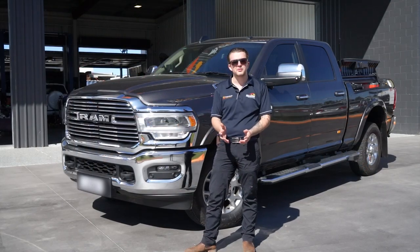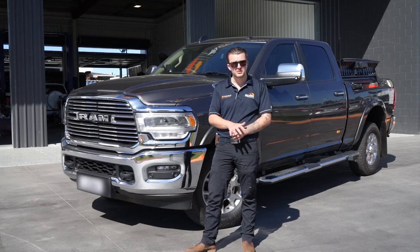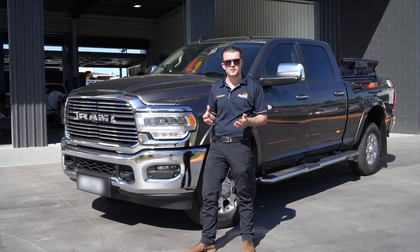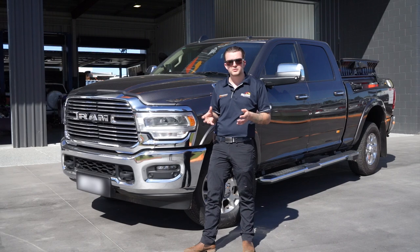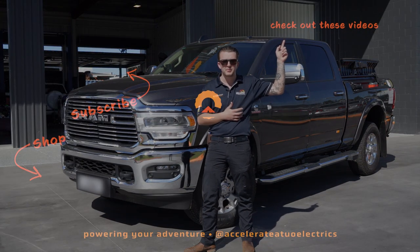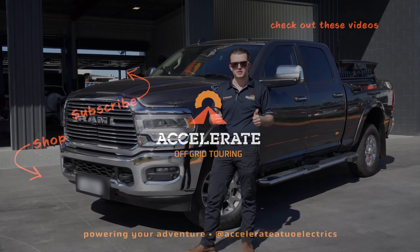I hope you enjoyed this run-through of this 2500 Ram. It was a really clean system install. Thank you all for watching. If you have any comments or questions, please drop them below. Feel free to like and subscribe. If you want to watch more dual battery content, you can click on the link up here, and YouTube thinks you should watch this video down here as well. Thanks guys, see you next time.